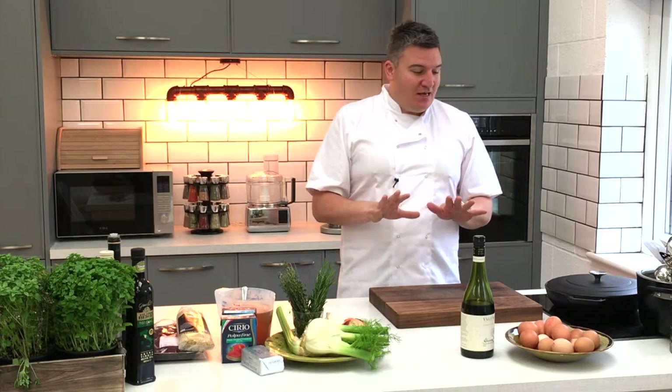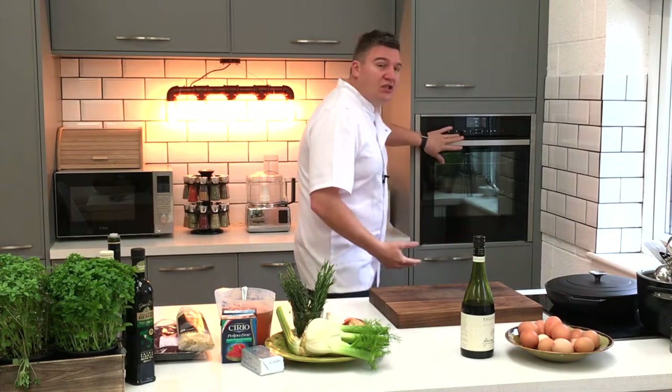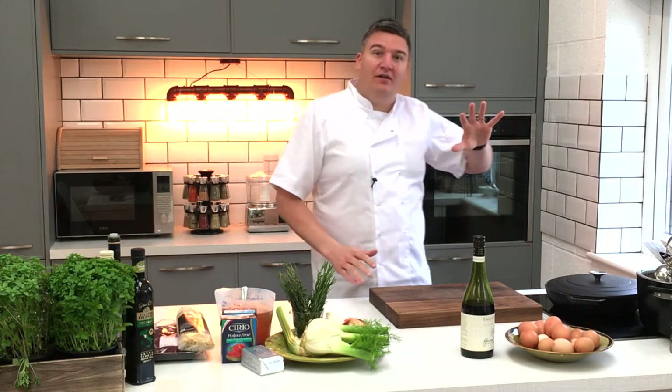I want to change the way that you make bolognese. For me this is not only economical but absolutely delicious, and it's one of those dishes that takes a little bit of time to cook. It will cook nice and slowly for around four or five hours in the oven here, but you could cook it in a slow cooker no problem while you're at work.